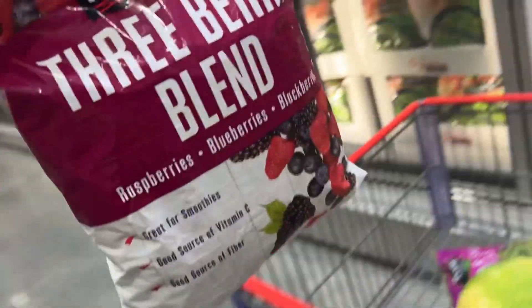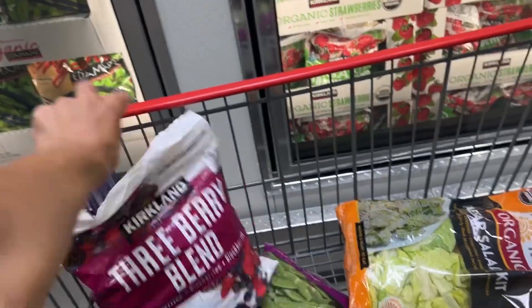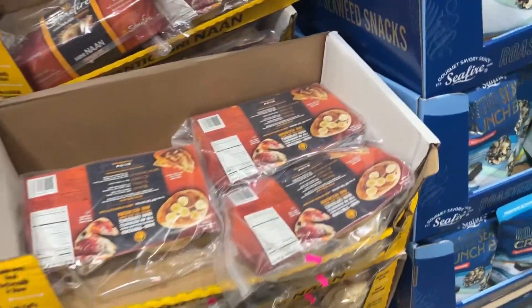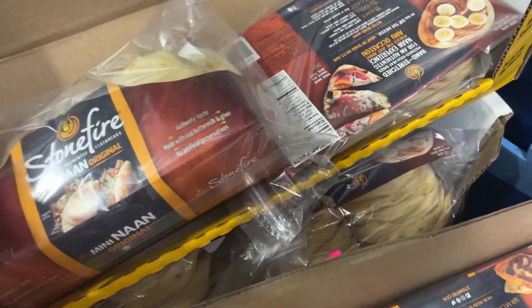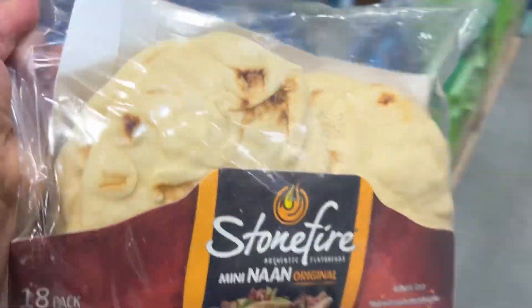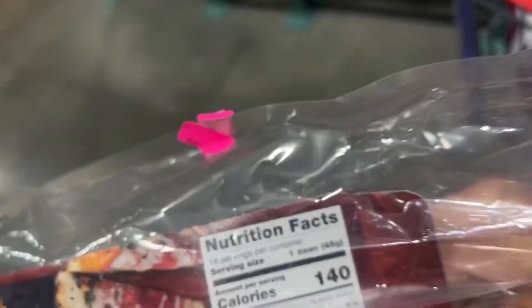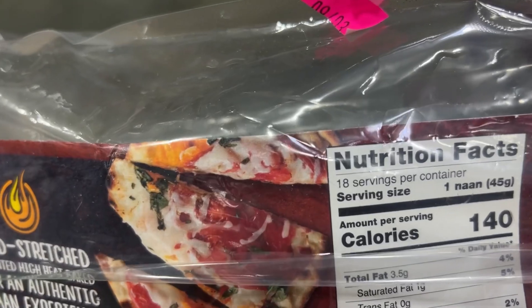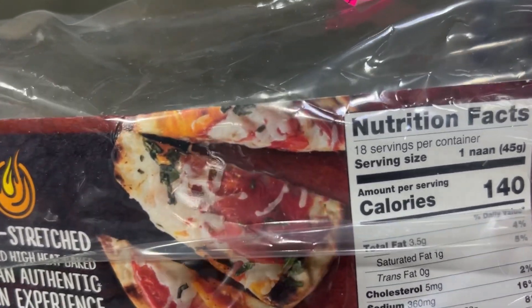I like to add my own berries into my yogurt. My stepdad got one of these. Two sugars — that's not bad. 22 carbs and four grams of protein.